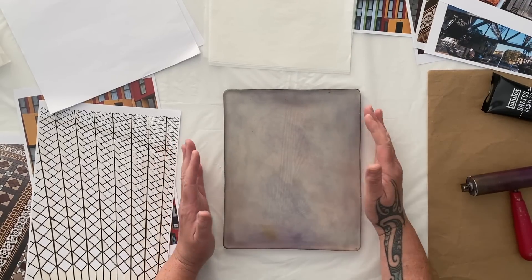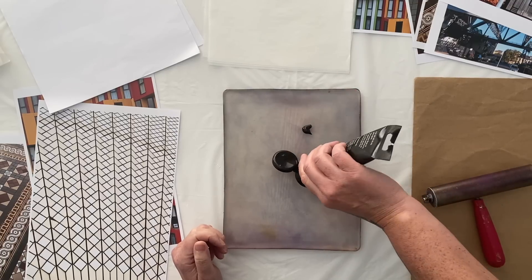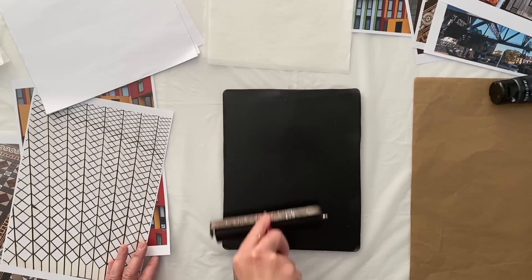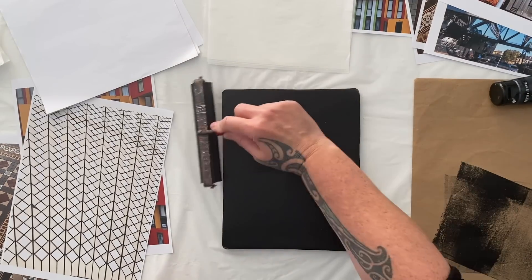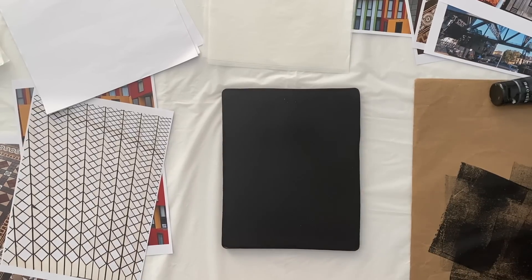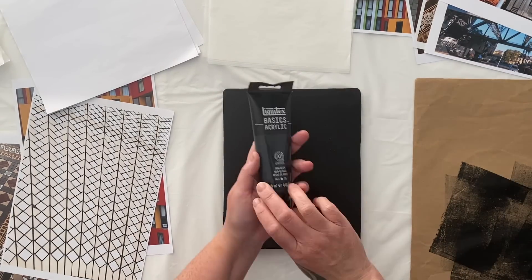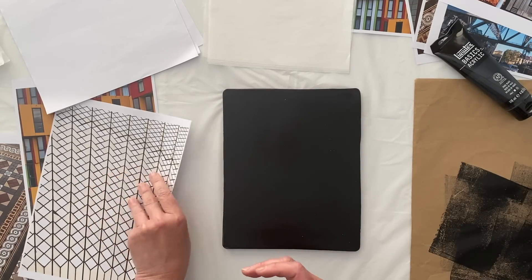I've got my 8 by 10 inch gel plate, my brayer, roll-off sheet, some paint, and my print copy. I've also got some Japanese rice paper, some glassine, and some tissue. Now the thing with image transfers is you can't have too much paint — that has always been my challenge. I'm very heavy handed with my paint and I found it very difficult when I first started to put on not too much. I'm using black — Mars black, Liquitex Basics. It's affordable and easy to get.